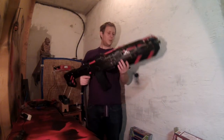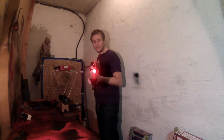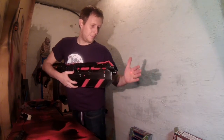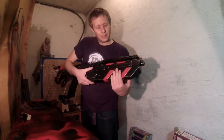The first thing I did was putting the red dot light from a Recon inside of the front gun, so it has a laser pointer inside now. The batteries for this are also in the front gun.